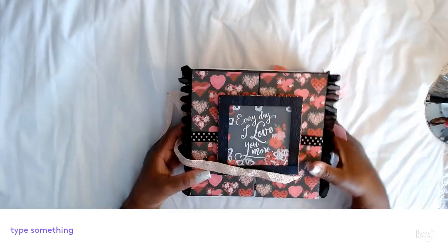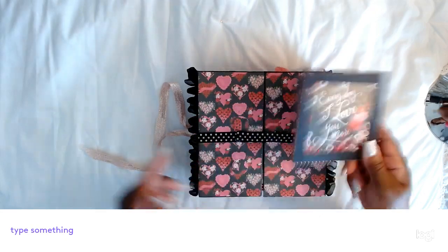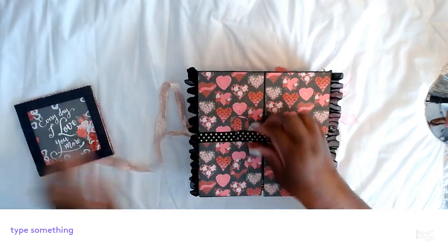Then this flips over and it says 'Everyday I Love You More,' and it's a shaker that closes. Then it opens here with the ribbon.